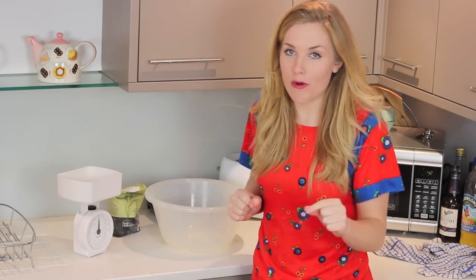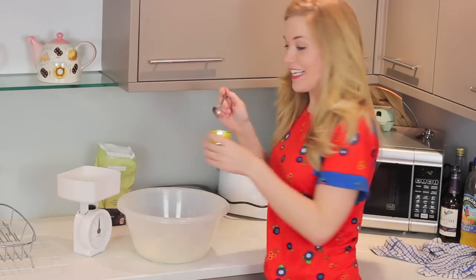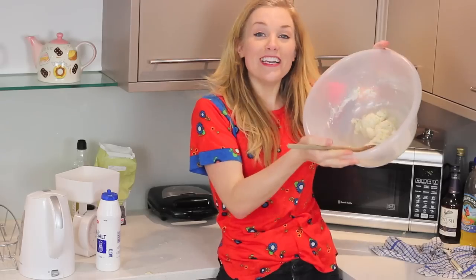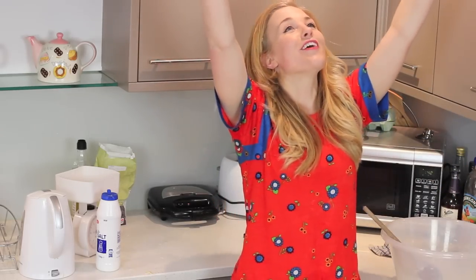First of all, you're going to need 300 grams of strong bread flour, a single teaspoon of yeast, one tablespoon of olive oil, and 200 mils of warm water. Finally, we've got a dough that's come together. Hooray, praise the dough gods.